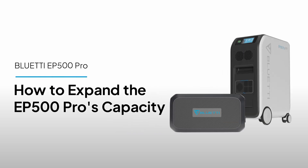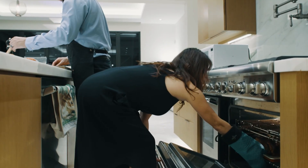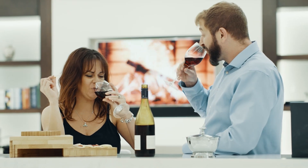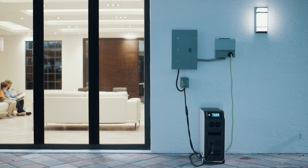Welcome to Bluetti Support. Today we'll show you how to enhance your EP500 Pro's capacity by connecting it to a battery pack. With its impressive 5,120 watt-hours, the EP500 Pro already meets substantial home backup needs, but sometimes you might need even more power.